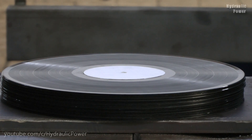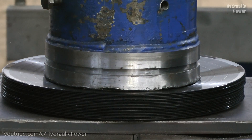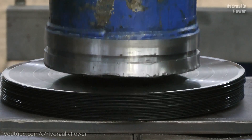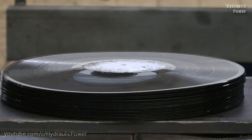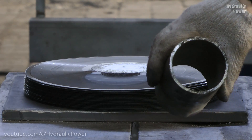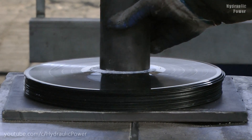Hello everyone, today we got this bunch of vinyl tapes and we will see what our hydraulic press can make with these vinyls. From the first try our press can make the job, so we put this piece of pipe and we'll see what happens.